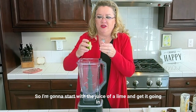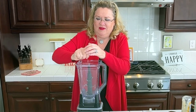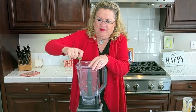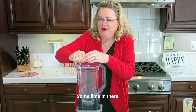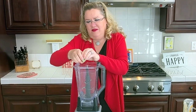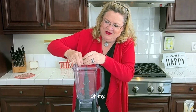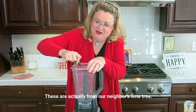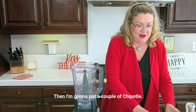So I'm going to start with the juice of a lime and get it going in here. Some lime in there — the lime in the coconut! These are actually from our neighbor's lime tree. Then I'm going to put a couple chipotles.